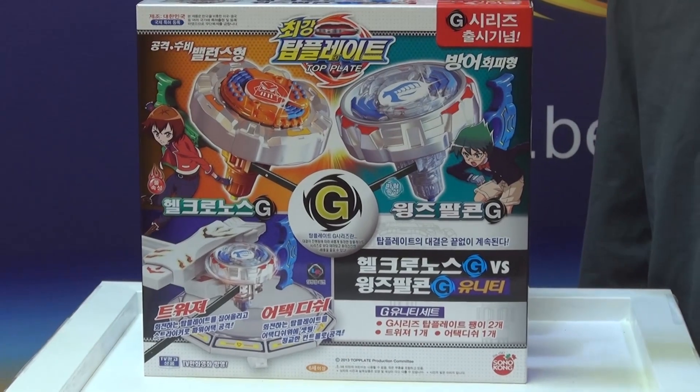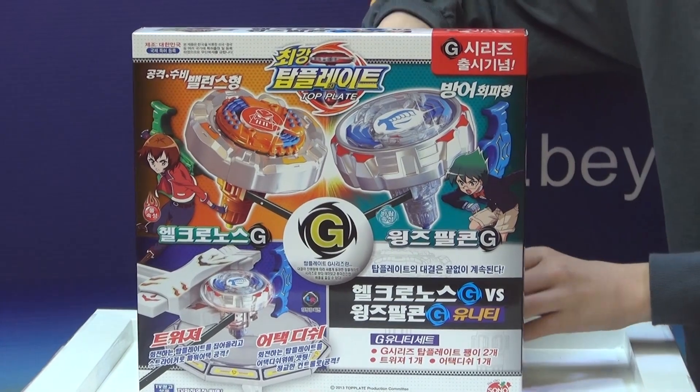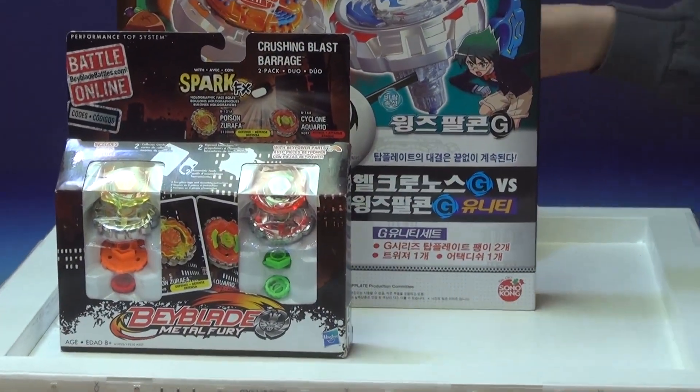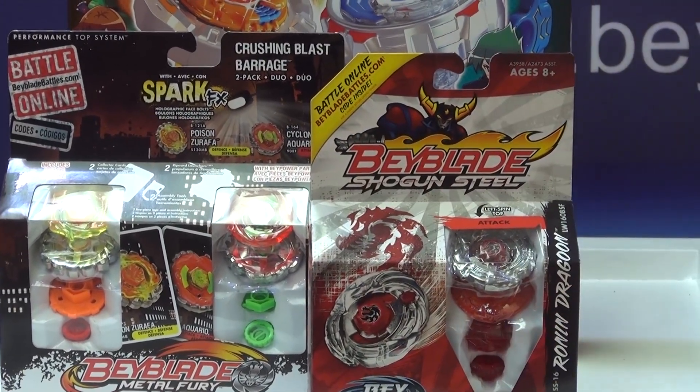This giveaway expires on February the 9th. Our first prize is going to be the Spark FX Metal Fury 2 pack, the Crushing Blast. And for the most comments, it's Ronin Dragoon single pack.